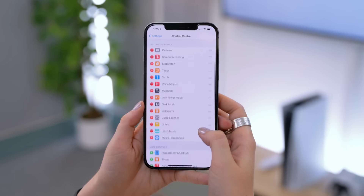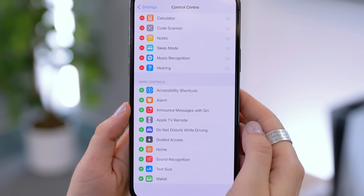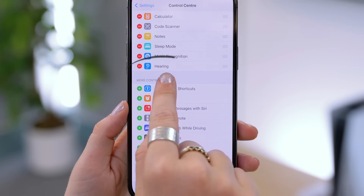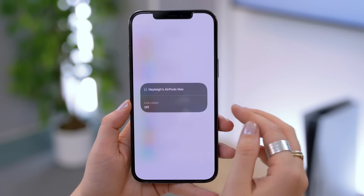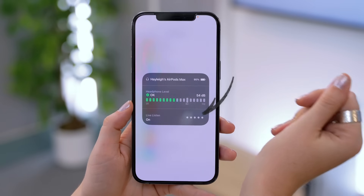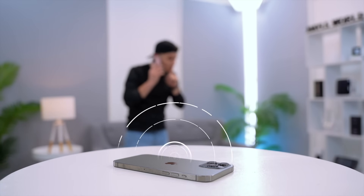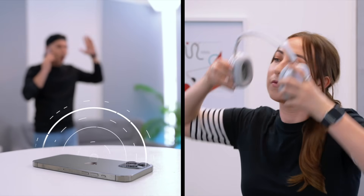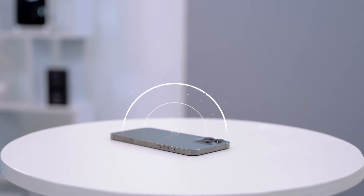Here's a pretty cool sneaky feature you can do with the AirPods Max. Head into control center settings and scroll down until you see the hearing option — make sure you toggle it on so it's added to your main control center. Then in the control center, click and hold, then tap Live Listen on. What this does is it picks up the audio from your iPhone's microphone, so you can place your iPhone anywhere, pop your AirPods Max on, and hear what's being picked up. It's pretty sneaky, so just be careful if you ever see any iPhones laying around.